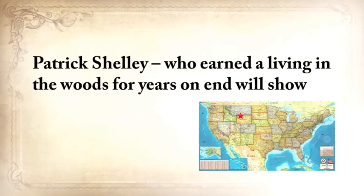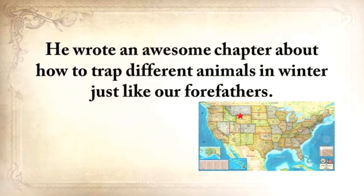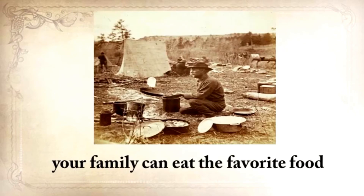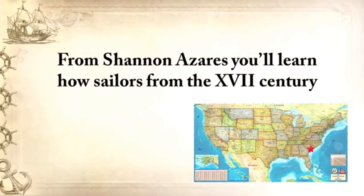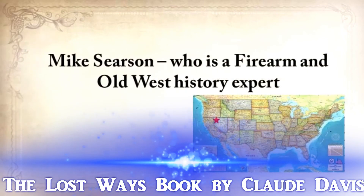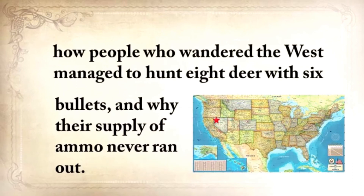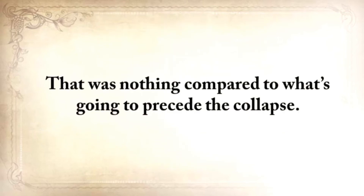From Ruff Simmons, an Old West history expert and former deputy, you'll learn the techniques and methods used by wise sheriffs from the frontiers to defend an entire village despite being outnumbered and outgunned by gangs of robbers and bandits, and how you can use their wisdom to defend your home against looters. Patrick Shelley, who earned a living in the woods for years on end, will show you how to make foolproof traps and how to trap different animals in winter just like our forefathers. From Shannon Azarez, you'll learn how sailors from the 18th century preserved water in their ships for months — even years — and how you can use this method to preserve water for your family cost-free.